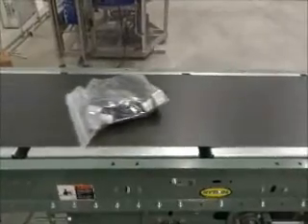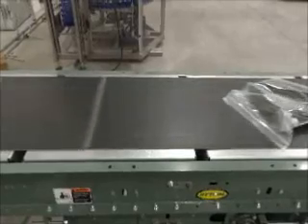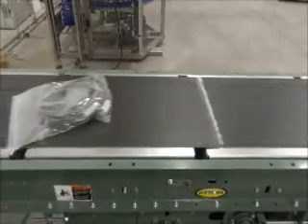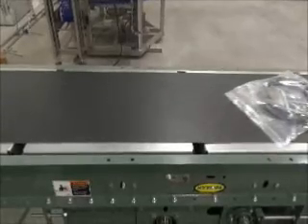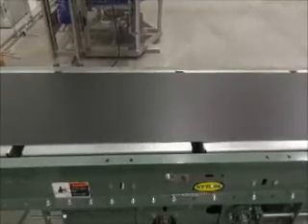Proper belt tracking is essential to the effective operation of an installation. Since the belt moves in response to component alignment, it's important to regularly maintain the installation to keep the belt operating at its best.